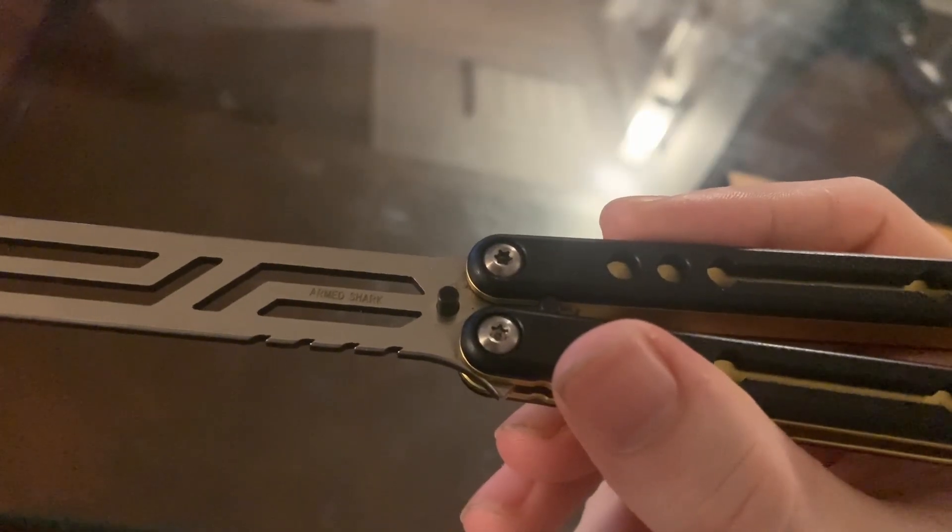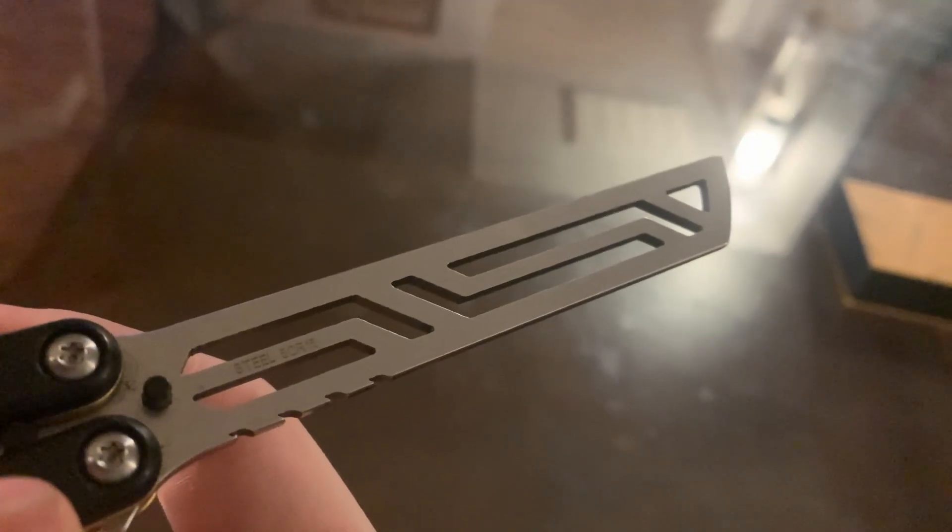The Armshark Nautilus V2 comes in either carbon fiber or G10 scales. This little part here that isn't the carbon fiber is made of 7075 aluminum, and the blade is stainless steel. They've also got their logo on the blade as well as the steel type.